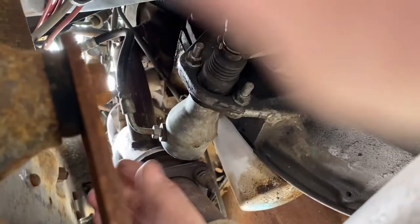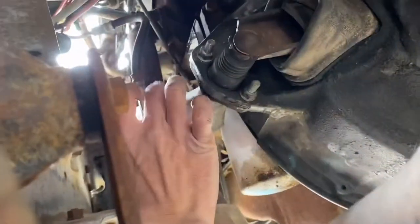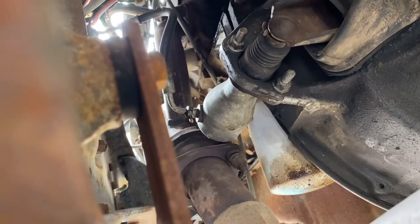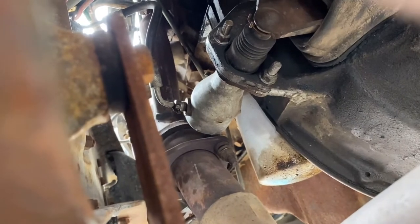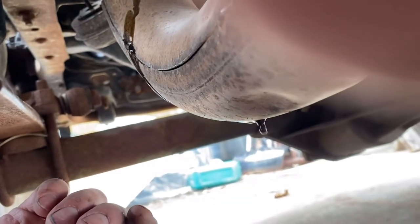Down here is your slave cylinder, so we're going to pop that one loose as well. Once we do that, it will be starting to drip out — hopefully not down my hand. We'll let it just drip out and that's going to release a lot of the fluid. This stuff is black — it is old, old brake fluid. It needs to be changed.